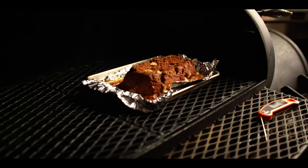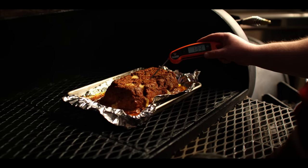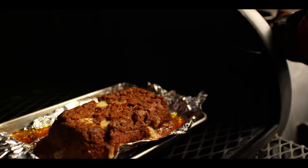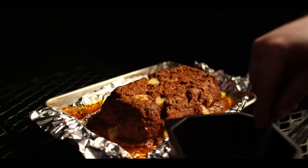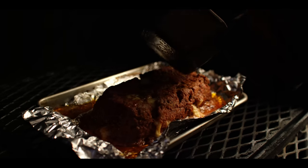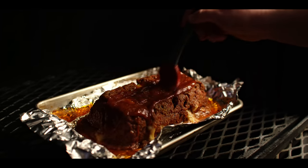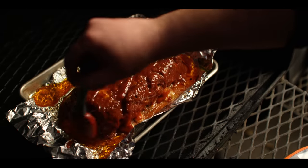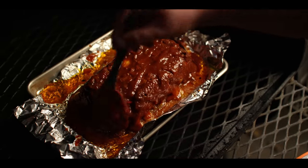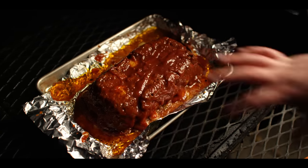We're about an hour into our total cook time now and our internal temperature has worked its way up to about 140. So we're ready to start glazing this — we'll pull it at about 155 to 160. Taking that glaze that's been warming on top of the firebox, I'm going to give it the pour over. Using about 90% of what was in that pot, but I don't want to go overboard. We'll let this continue cooking until it reaches 155 to 160 and all that ketchup is set on top.